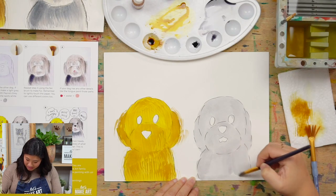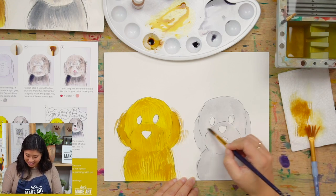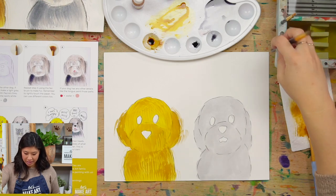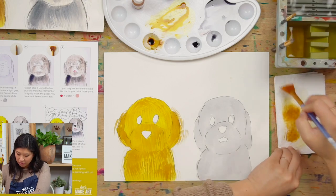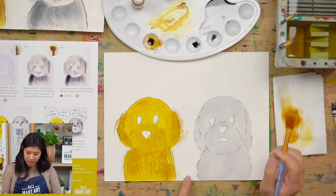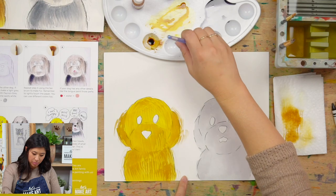Dalmatians made me want to be a firefighter for a while! We got our base layer. I'm going to put my brush back and clean it because it might have a little bit of the yellow on it. Now we're going to do the same thing. Merle is that light color and then he has a little bit of the darker gray.